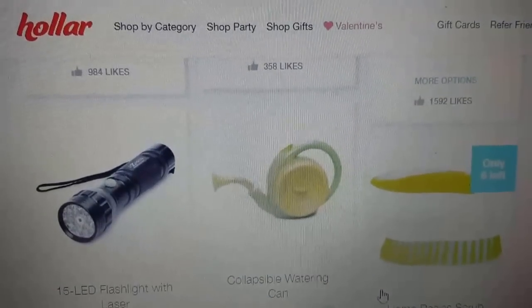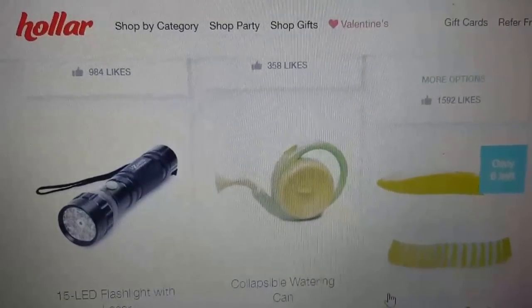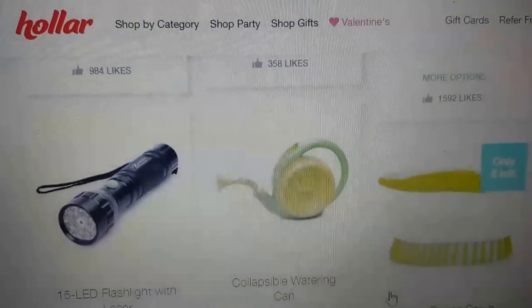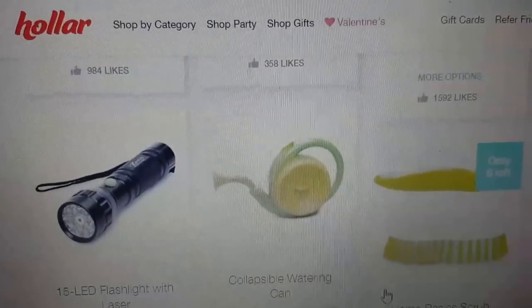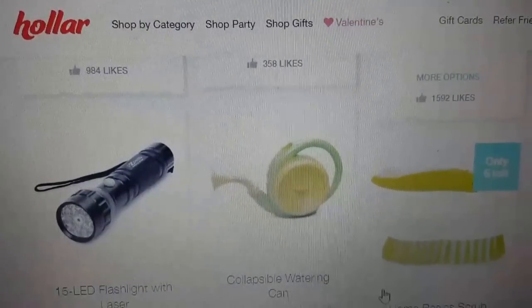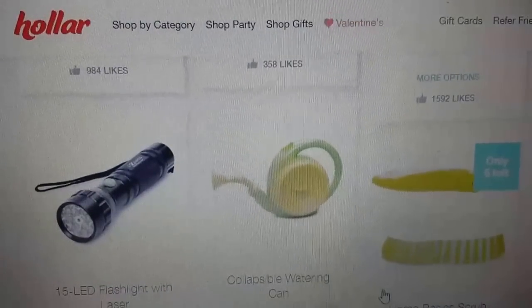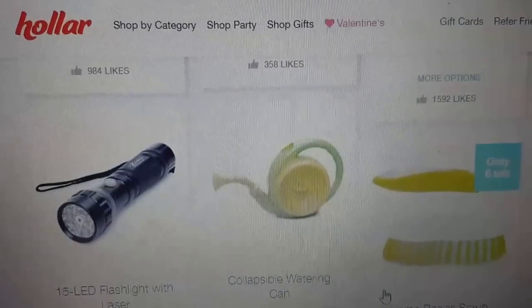Hi everybody, it's Amy from Bargain Beauty. I know some of you like to see my Holler order before I place it so that if there's anything you want, you can order at the same time. If you've never ordered from holler.com, the link will be in the description box below. You'll get two dollars off your first order and free shipping on orders of ten dollars or more.